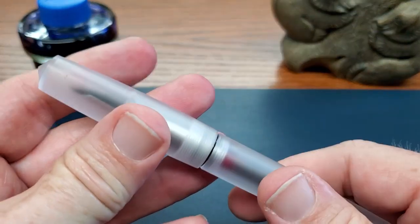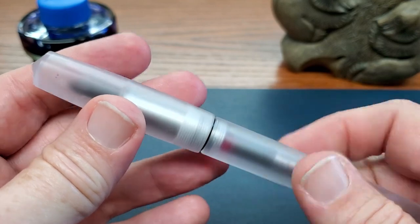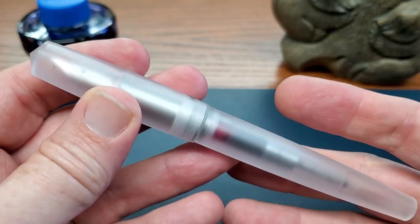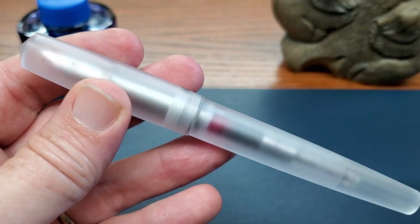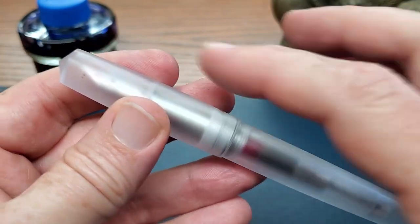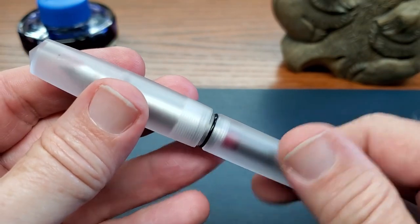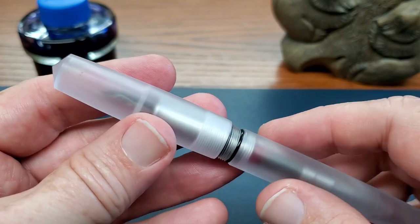All of this, again, very lightweight. As we take it off, you will find that this cap is really quite light. The pen overall inked is just under 30 grams. And only 12 of that is the weight of the barrel and the cap combined. So that gives you an idea of the lightweight feel of this pen.